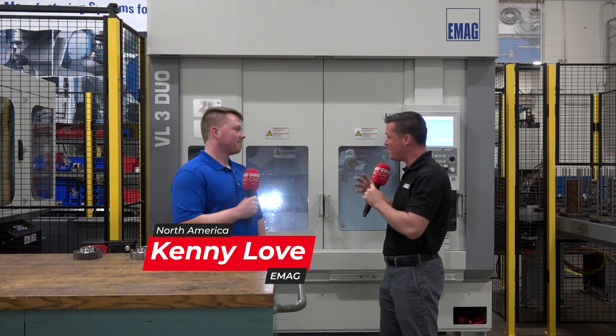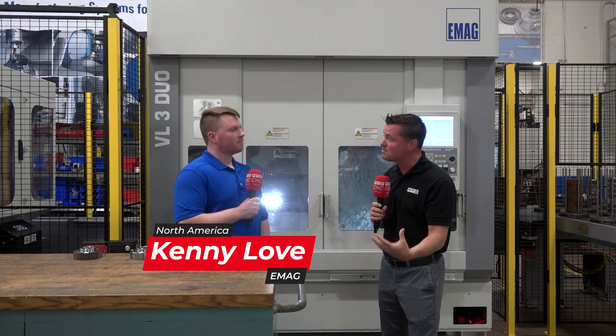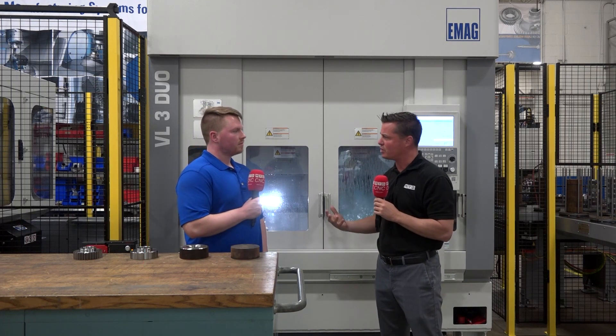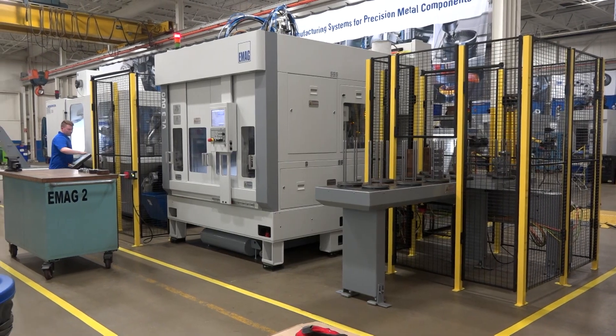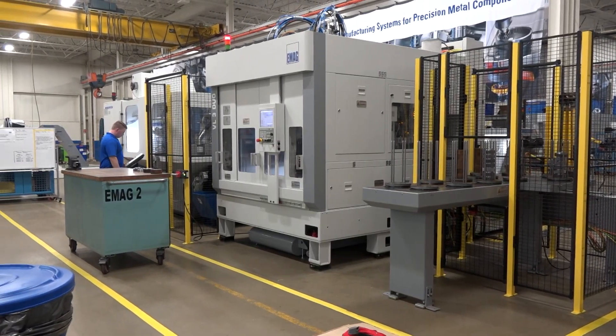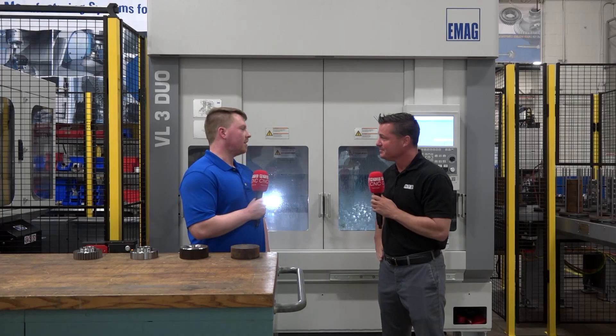Let's talk about this process, let's talk about the inverted machining, let's talk about the autonomous machining and what we're able to do for your customers. This line is completely integrated.